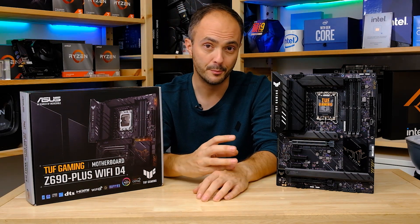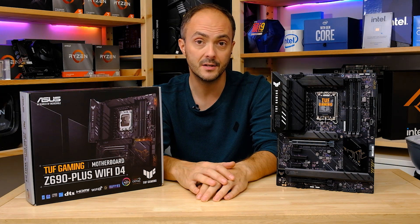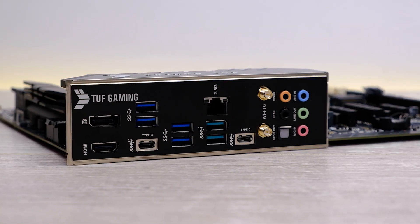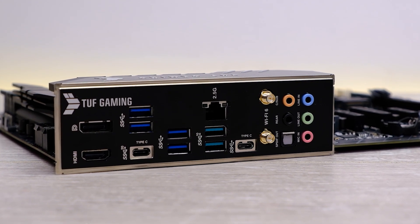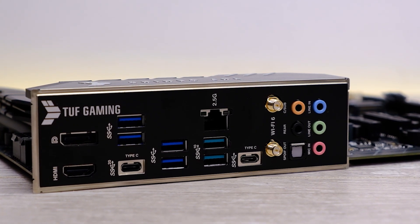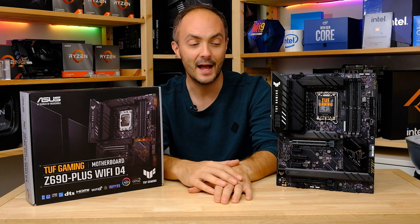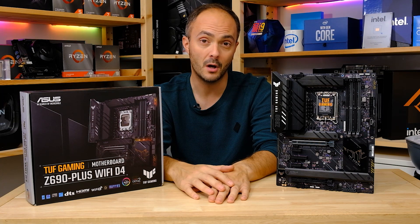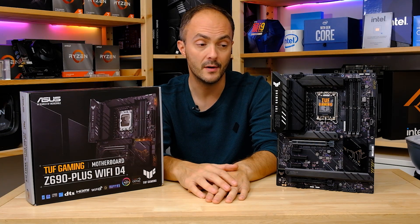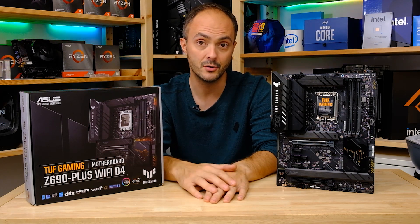Overall, I think this is a pretty good board for the money — definitely one that would be on my shortlist if I was upgrading to Alder Lake. I kind of want to get a 10th or 11th gen build out of the way first, let things settle down with 12th gen and Windows 11, and then maybe take the leap. But I'm really eager to get that 12600K into my main rig. There is nothing bad here to worry about — a pretty good board with slightly lackluster audio, but generally an excellent offering for around £250 or $300 depending on where you live.